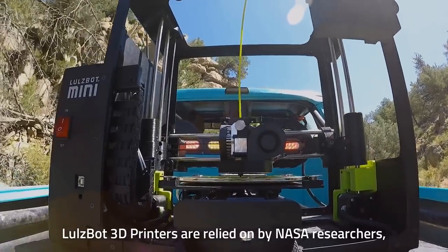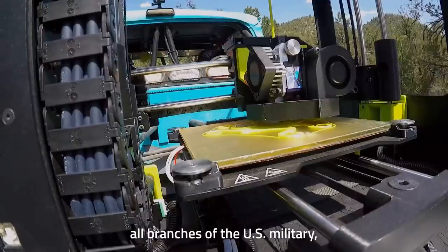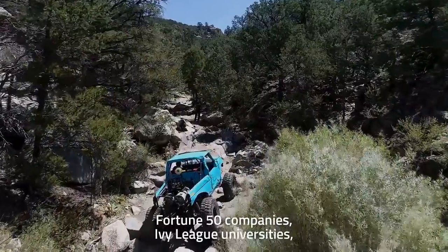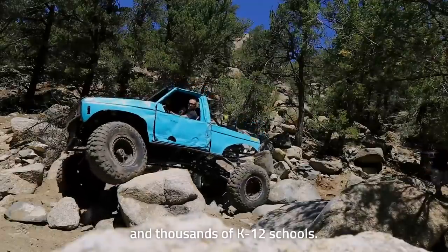Lulzbot 3D printers are relied on by NASA researchers, all branches of the U.S. military, Fortune 50 companies, Ivy League universities, and thousands of K-12 schools.